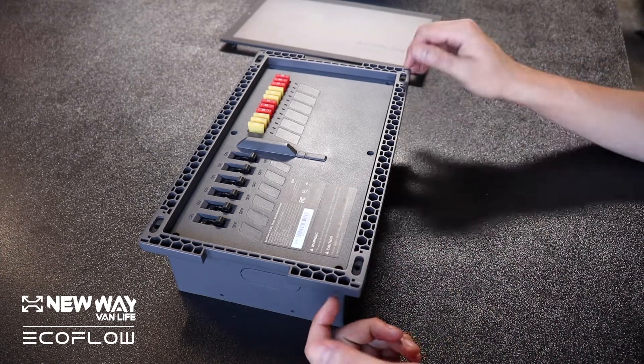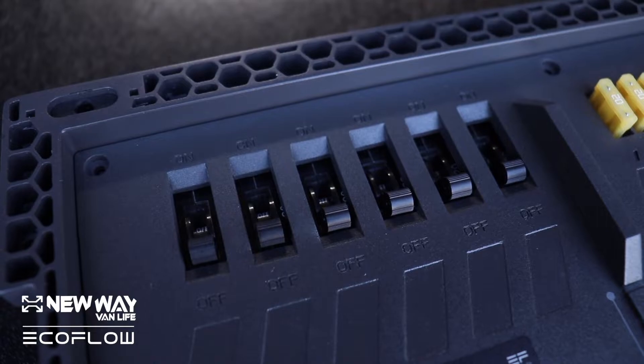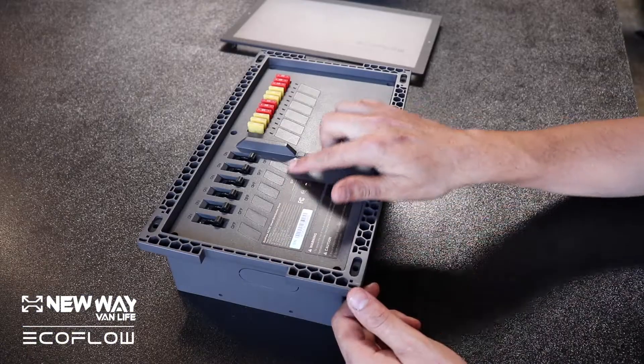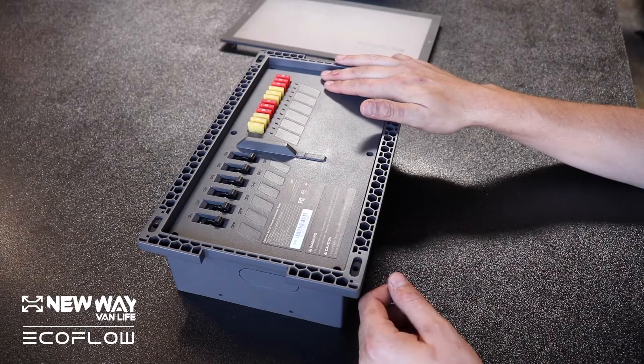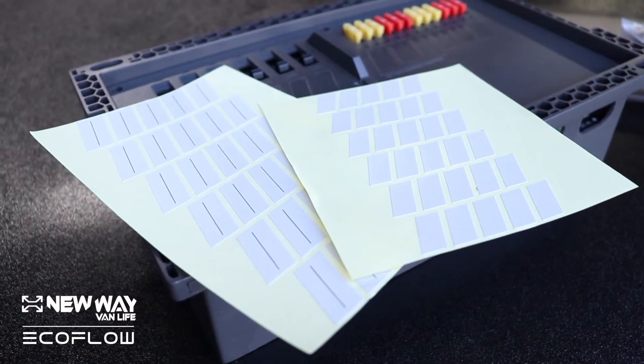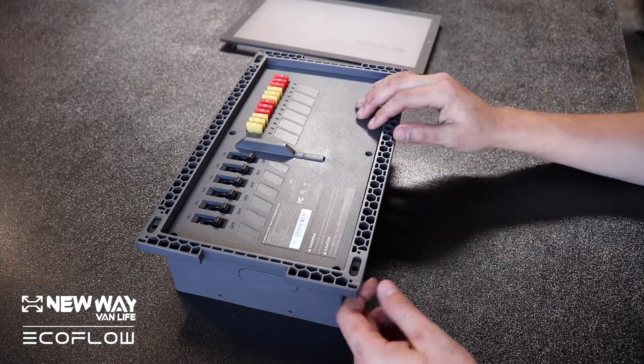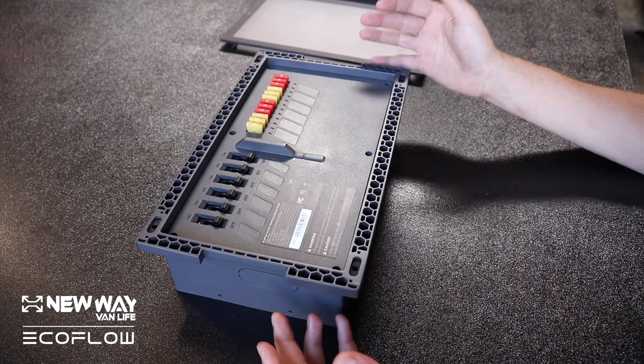When you open the cover, right off the bat you see your breakers for your 110 and your 12 volt. One of the first things I noticed was these strange stickers that were in the packaging. When I opened this cover, I realized it was all for labeling your actual circuits — right off the bat, that's pretty great.